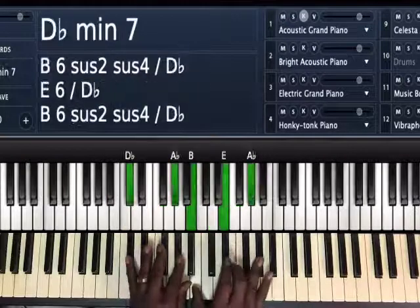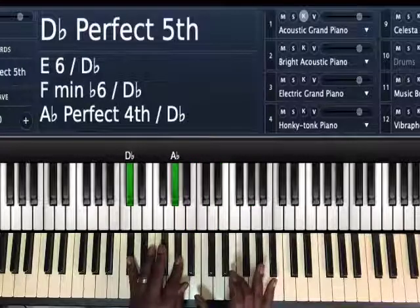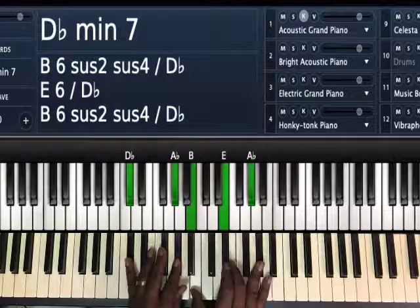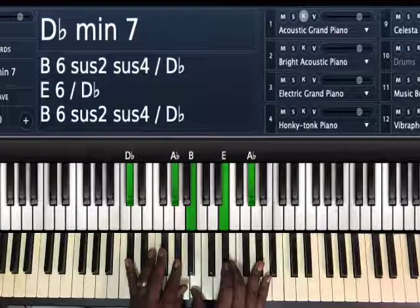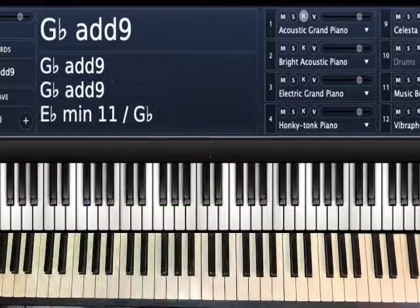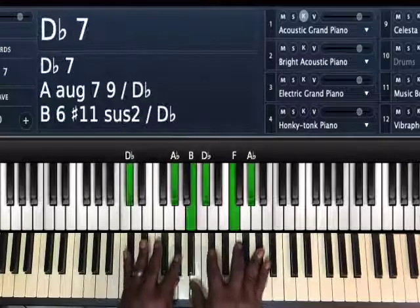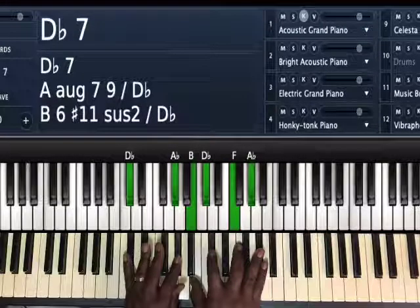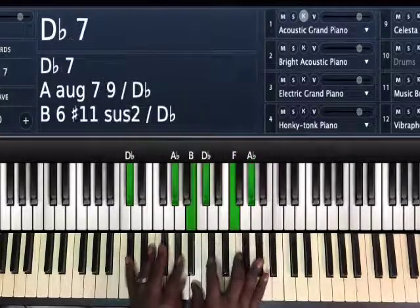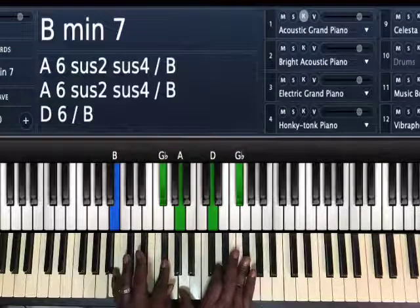So we play our B minor seven, then we go up to D flat minor seven. We've got D flat, A flat on the right hand, and B, E, A flat. This is the three chord in the key of A major, however we're still in the key of G flat. Normally this chord is a dominant seven — you'd play a D flat seven or a D flat major of some sort — but now we're playing it as D flat minor.